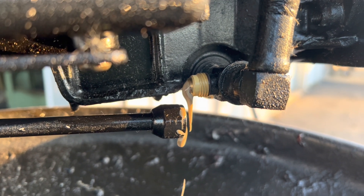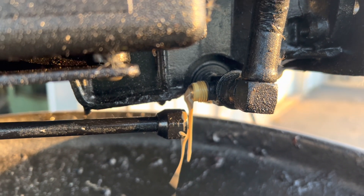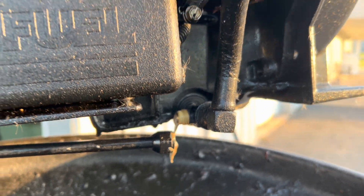You just gotta love this. That's the oil drain on this 4.3 Bravo.